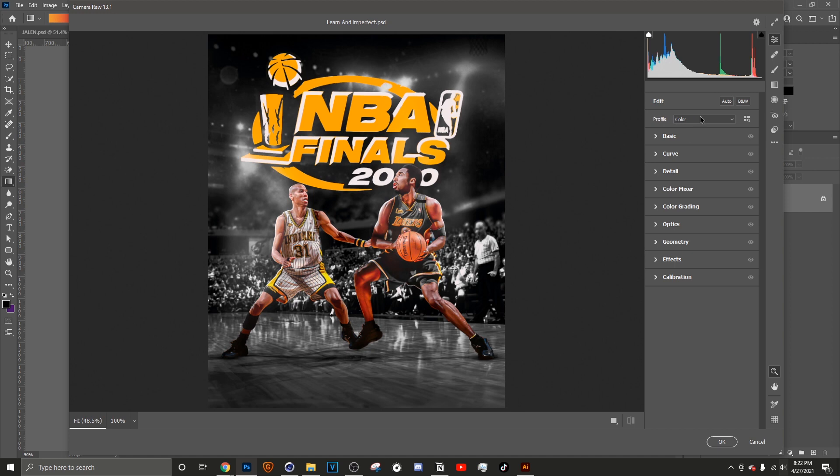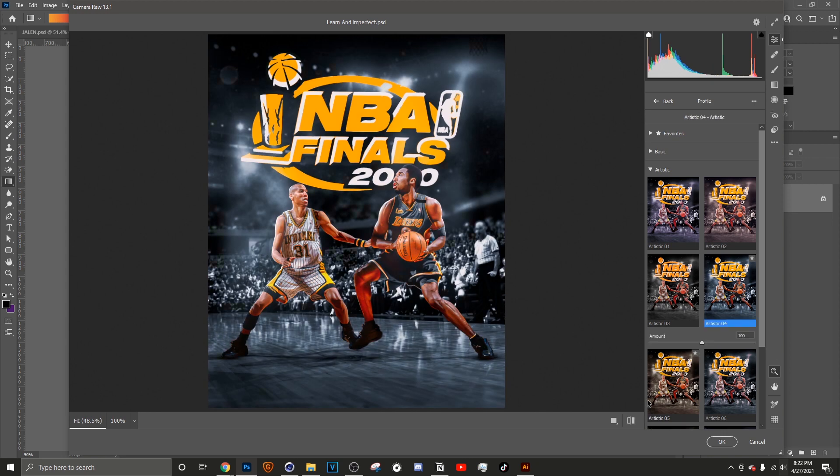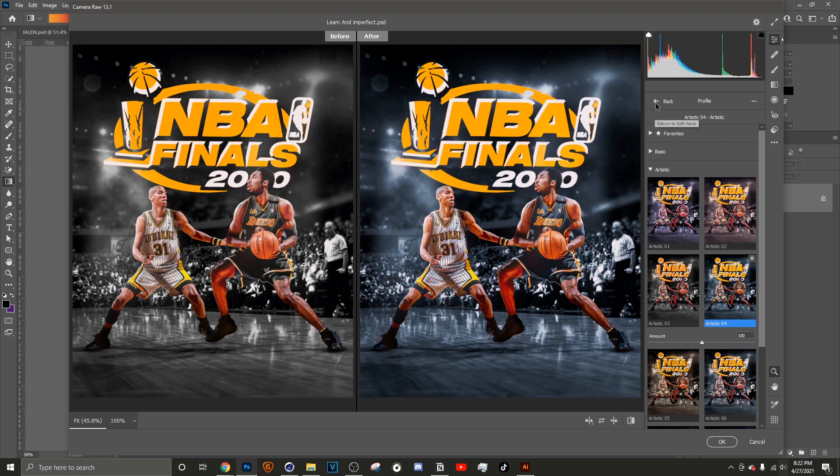What I like to start with first is the Profile. I like to go to Artistic and select Artistic 4. Let me put up my before and after — already you can see this makes a huge difference. It pops out the reds a little bit more, makes it cooler. I set this as the foundation and build from there.